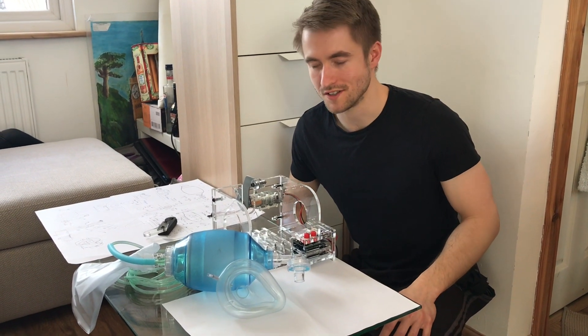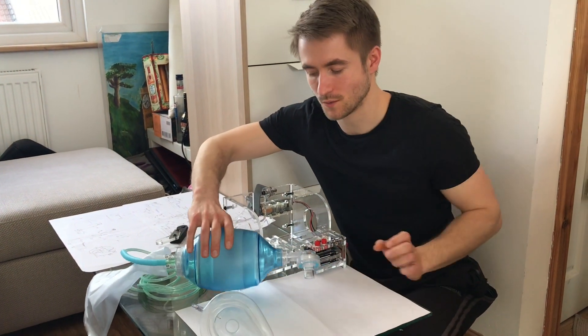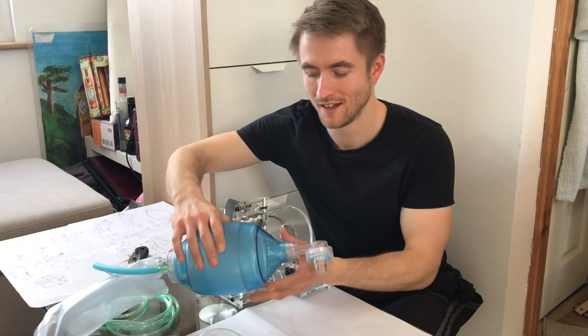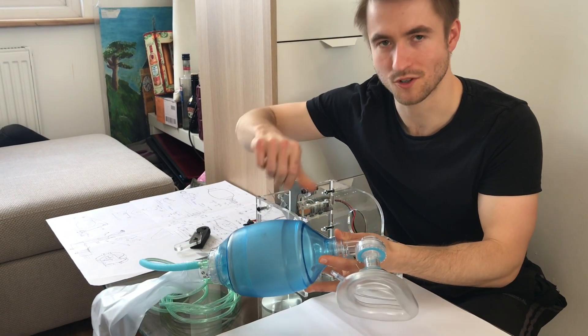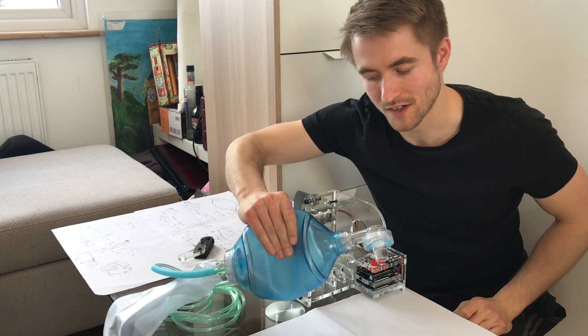Hi everyone, this is my design for an open-source ventilator for COVID-19 treatment. It's based on a bag valve mask — also called a BVM or an ambu bag. These devices are designed to be clipped with a mask and pumped by hand, so what I'm going to do in my rig here is effectively replace the hands so that it's squeezing the bag for you.